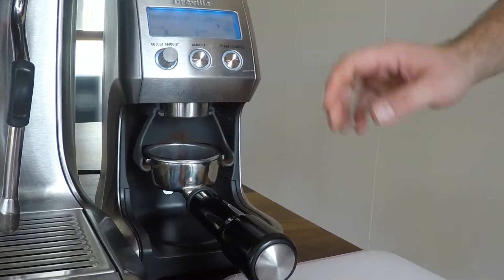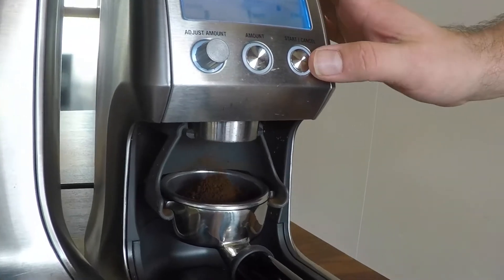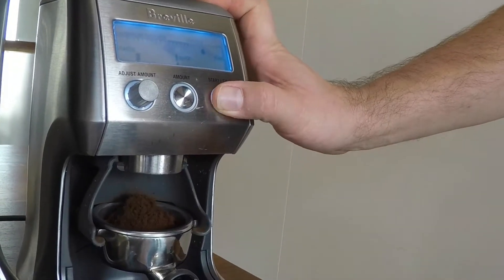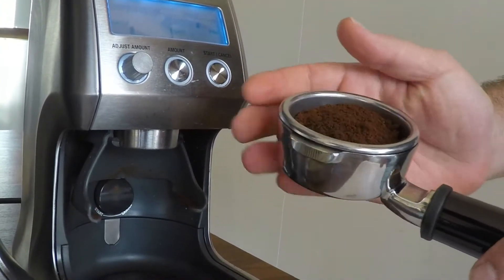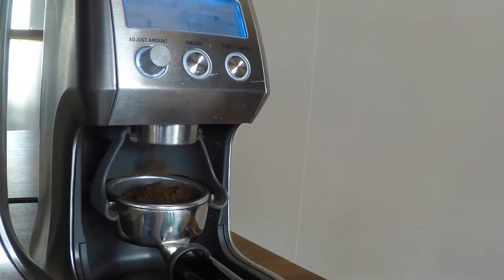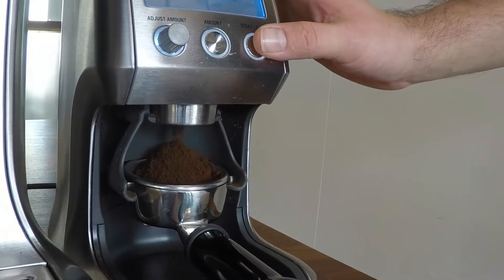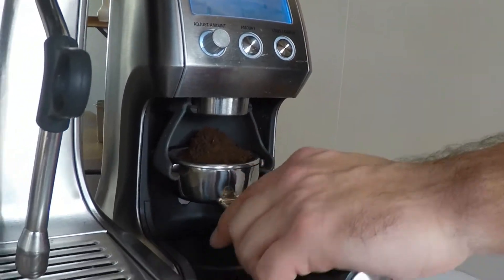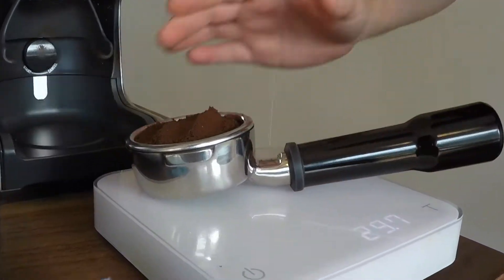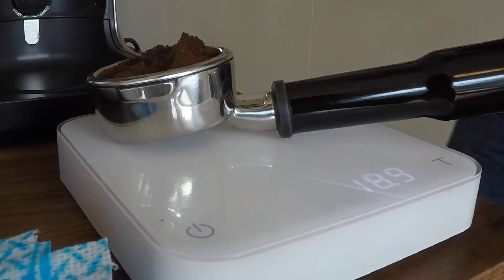So when we're grinding, we want to try and make sure the coffee grinds fall in nice and level. What I like to do is pause it when it gets about halfway, take it out, give it a bit of a shake, a bit of a level and put it back in. And this should be pretty close to 18 grams. We'll be dosing 18 grams today.